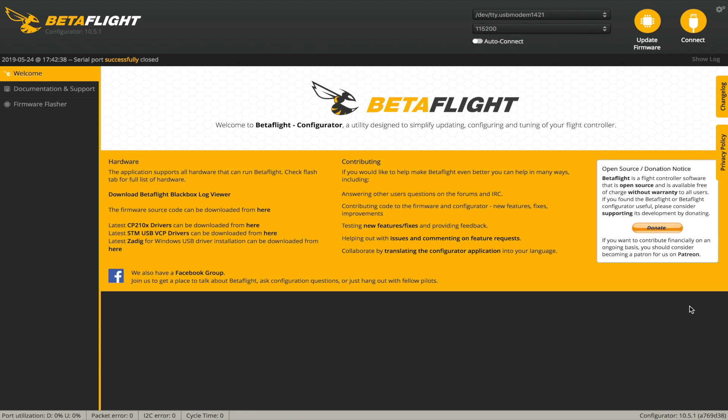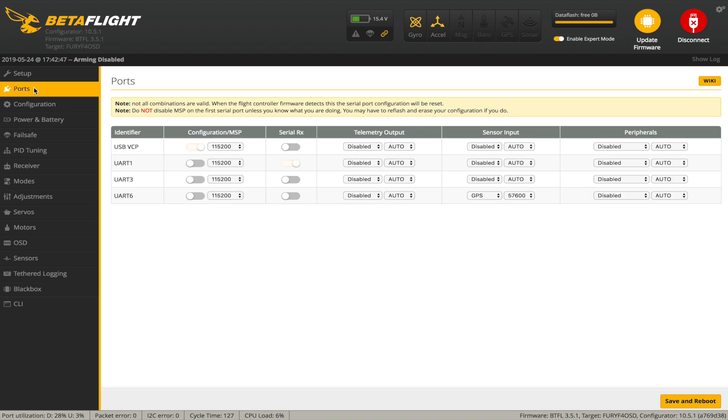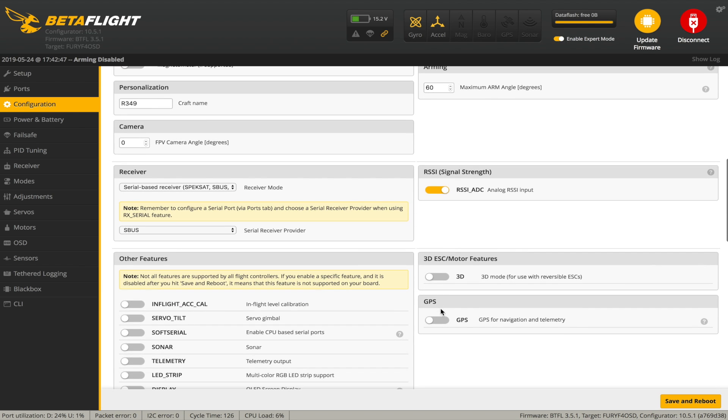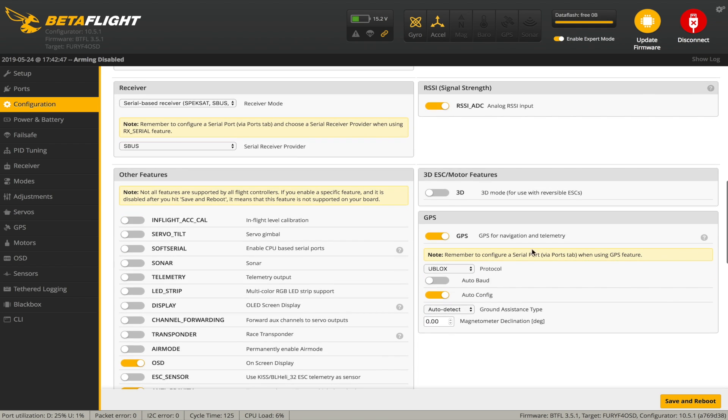Let's reconnect and go to ports to check that it's still saved correctly. Make sure that you've got expert mode turned on up here, otherwise some of these options won't appear. Go into configuration and scroll down - you need to turn on GPS. For the options, I'm using U-Blox so we select U-Blox. There's also an NMEA option which is just a different type of GPS sensor. I've left all the other settings as default and it works perfectly. Save and reboot.